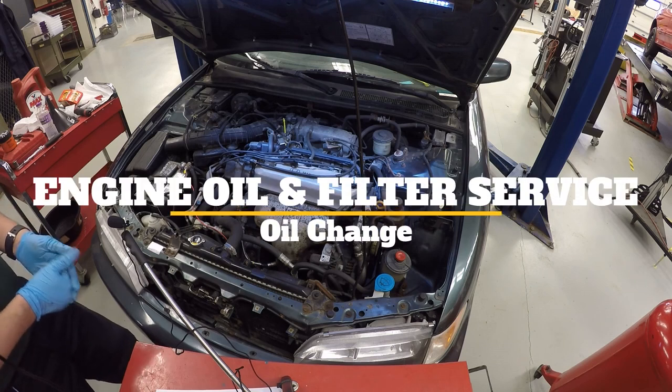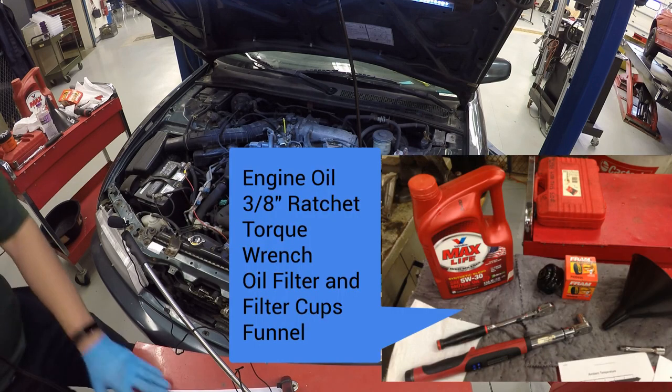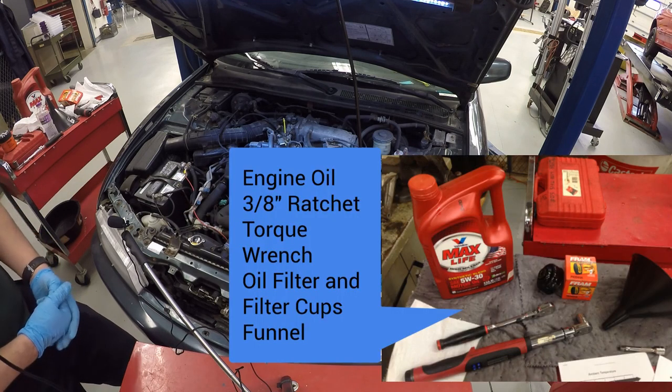What's going on guys? Mr. Ed Gonzales here with another video for you. This one's going to be on changing the oil on your car. I'm going to go through the steps specifically so you know how to do each and every piece of the puzzle.